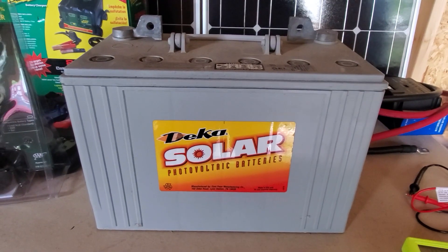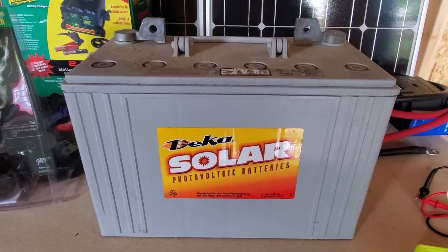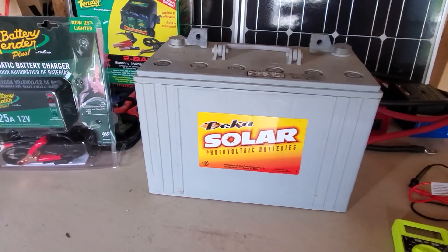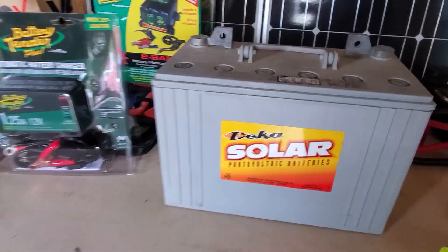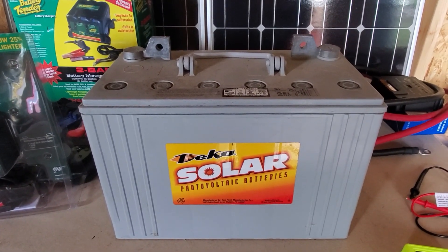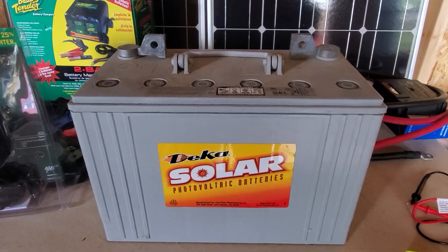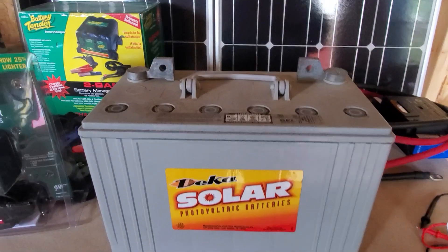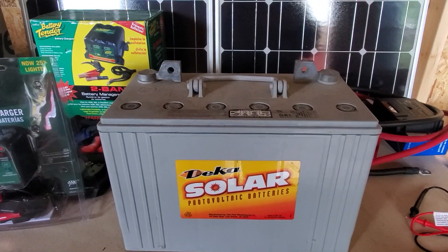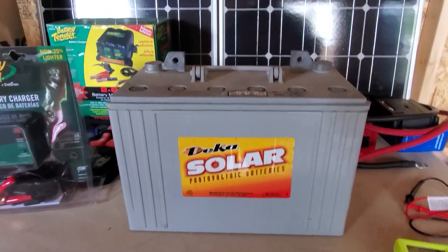These batteries — I don't know if you remember when I got these a few months ago. I bought four of them off of a lady. They're two years old. I brought them home, about a two and a half hour drive, and I forgot to take my multimeter with me to check them. So I got home and two of these didn't even register six volts. These are 12 volt gel cell batteries. I only paid $50 a piece for them, and I was real happy when I picked them up. But then I got home and found out two of them were excellent, and two of them were less than six volts.